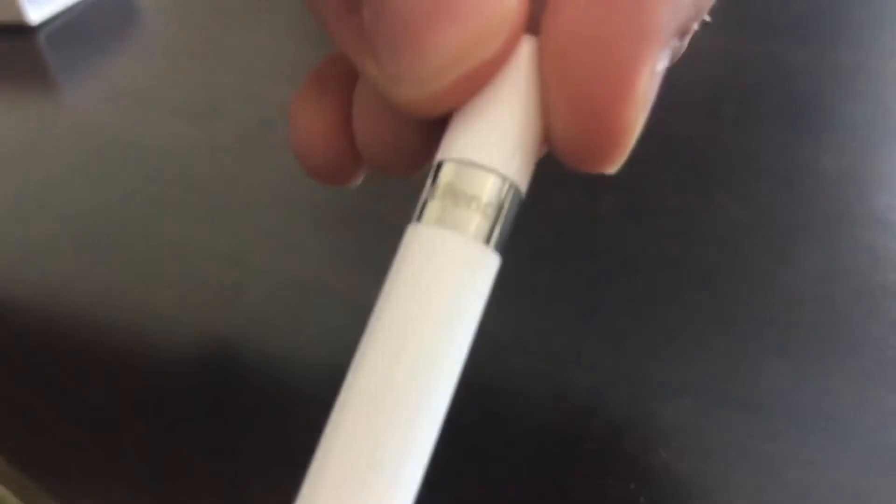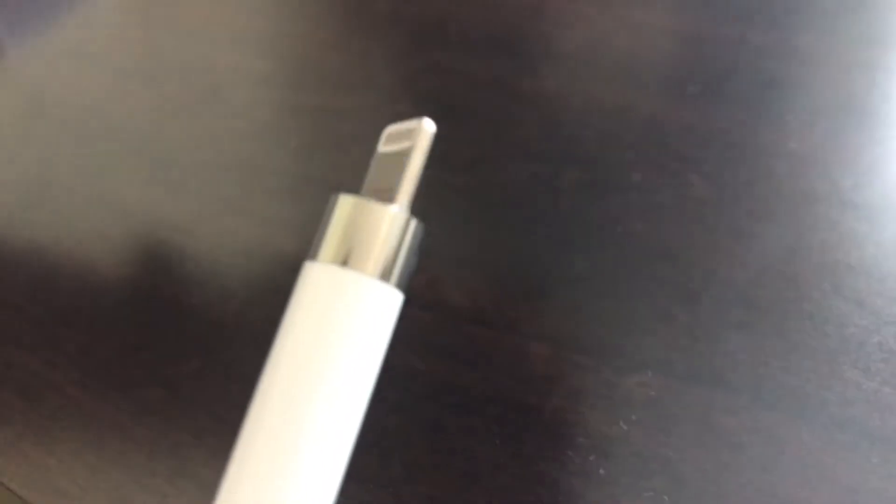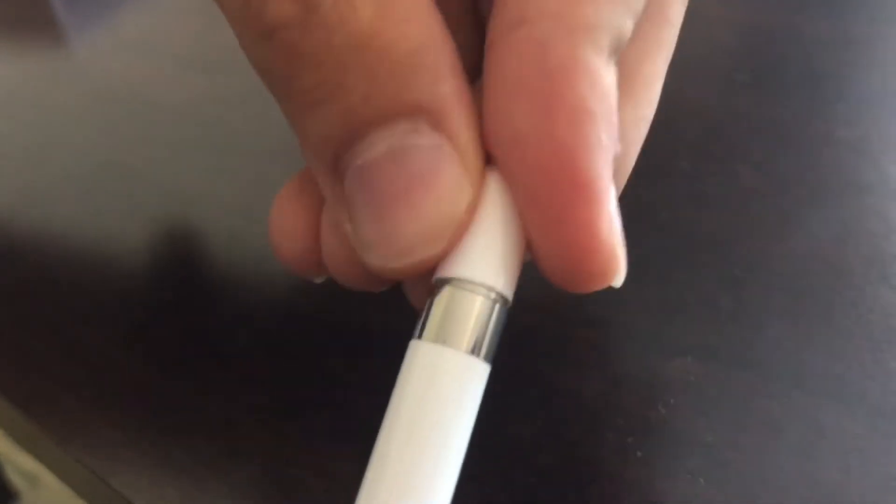Now on the top of the pencil, you can see the Apple Pencil logo on the top part. The round top is actually the cap of the Apple Pencil. Once you pull it out, you can see the lightning connector. The cap is held on magnetically, so you just pop it in and it shouldn't fall out as easy.